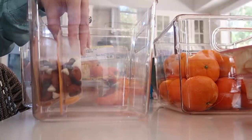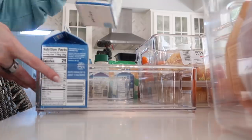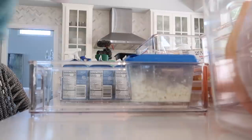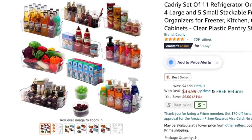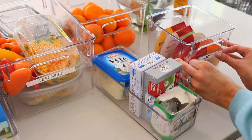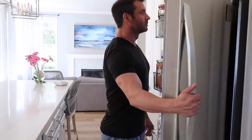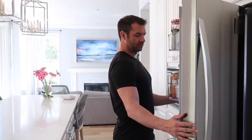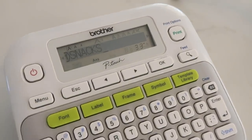The next step is to put like items in bins, and if you know me, you won't be surprised that I recommend clear bins. On Amazon, there's a set of 11 refrigerator organizer bins for about 29 dollars — really affordable. I would also recommend going the extra step and labeling the bins, because if you have other household members who aren't organization freaks and don't want to figure out where things go, you need to make it really obvious. I also want to give away my favorite label maker to one of you watching — just subscribe and leave a comment below telling me your number one favorite item in your fridge right now.